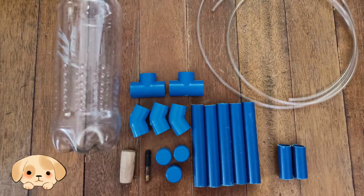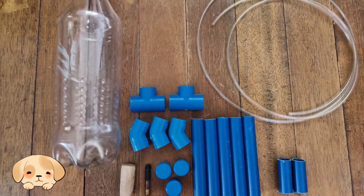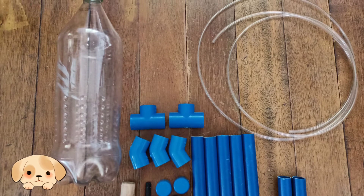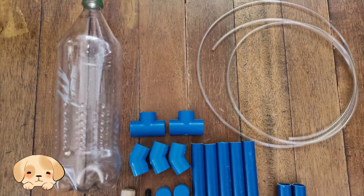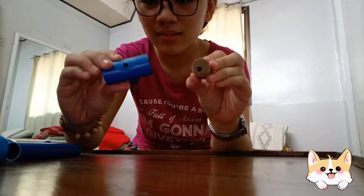Thank you, Tyrone. Now we must know what the procedures are to make a water rocket. Let's jump to the next part of this vlog. Jasper, can you please tell us the process of how to build a water launcher? Sure, Fatima. Here are the procedures to make a water rocket.